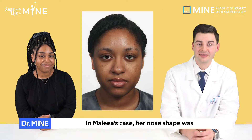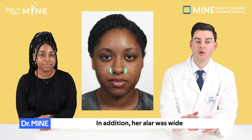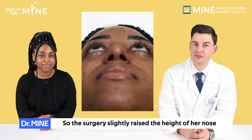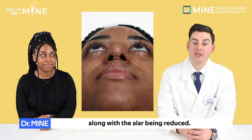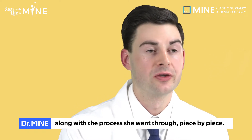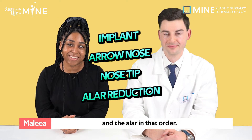In Malia's case, her nose shape is what we commonly call an arrow nose. In addition, her LR was wide, having some features of a bulbous nose. So the surgery slightly raised the height of her nose with the tip of the nose made thinner and more defined, along with the LR being reduced. Let's check what type of nose Malia wanted along with the process piece by piece. We'll go through the implants, the arrow nose, the tip of the nose, and the LR in that order.